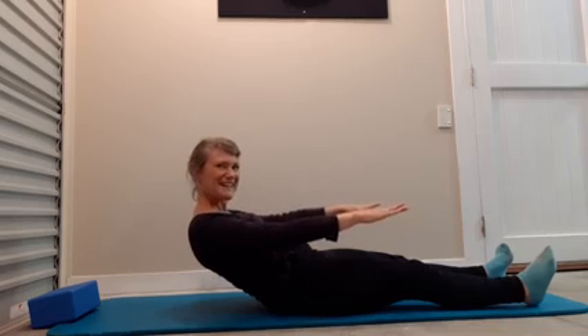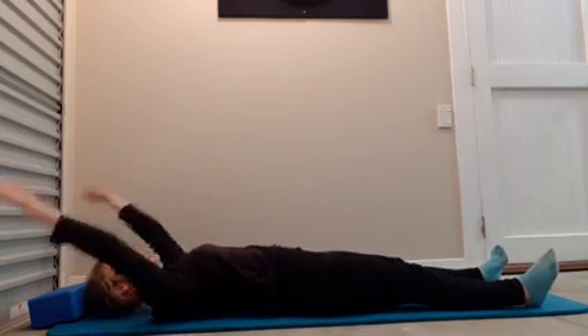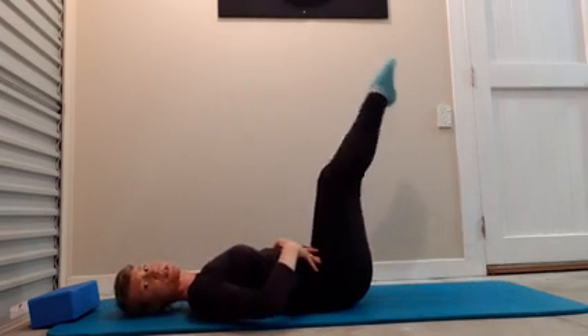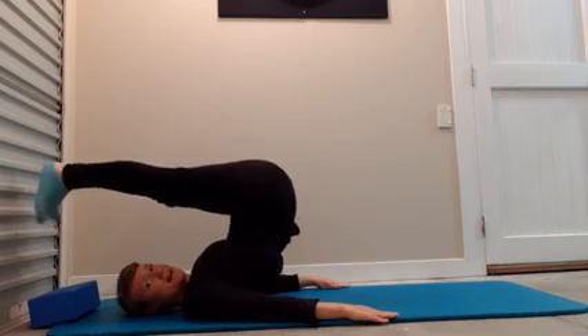Last time through — rolling back and hold for 10, 9, 8, 7, 6, 5, 4, 3, 2, 1. Roll back, articulate through that thoracic — well done. Bring your arms down by your side, wide V with your arms, floating your legs back up into your chair position.